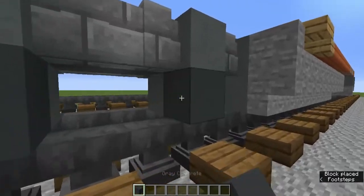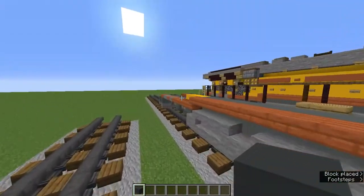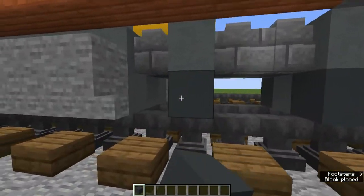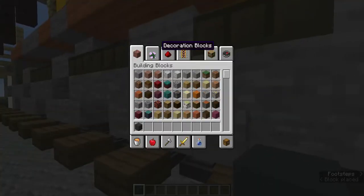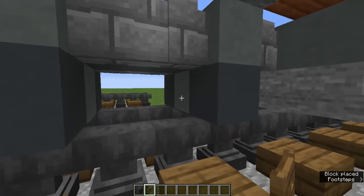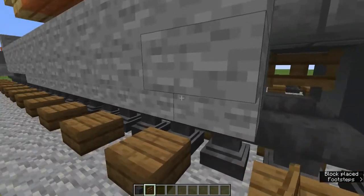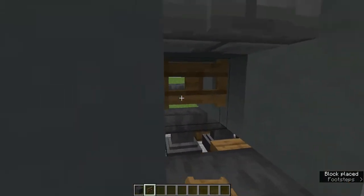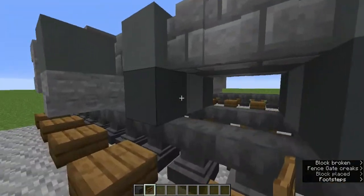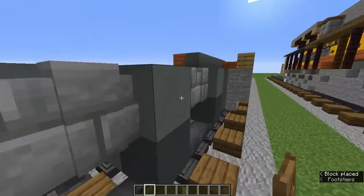Let's work on the wheels. Grab the gray concrete and add it on those cyan terracottas on the sides. Then grab the spruce fence gate and add it in between all of that. It should be open into here, but it's covered up by the wheel anyway.